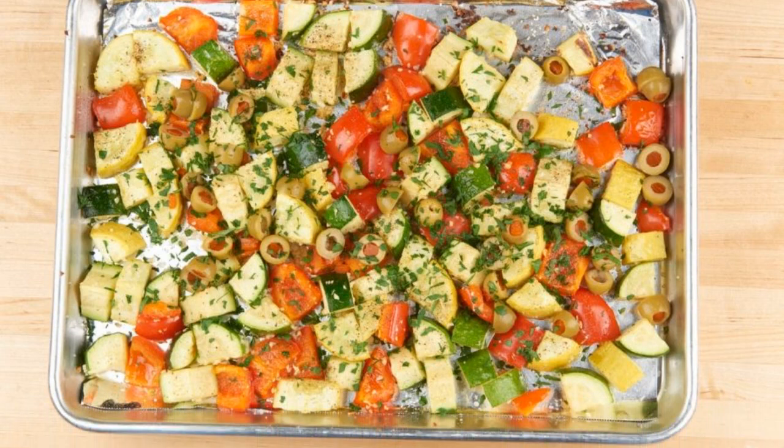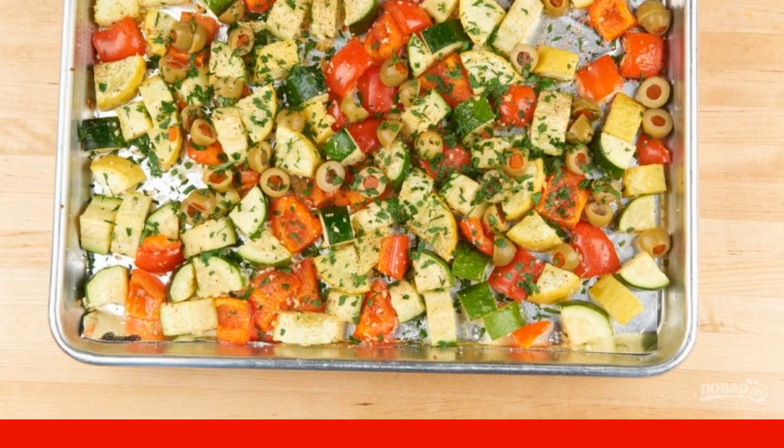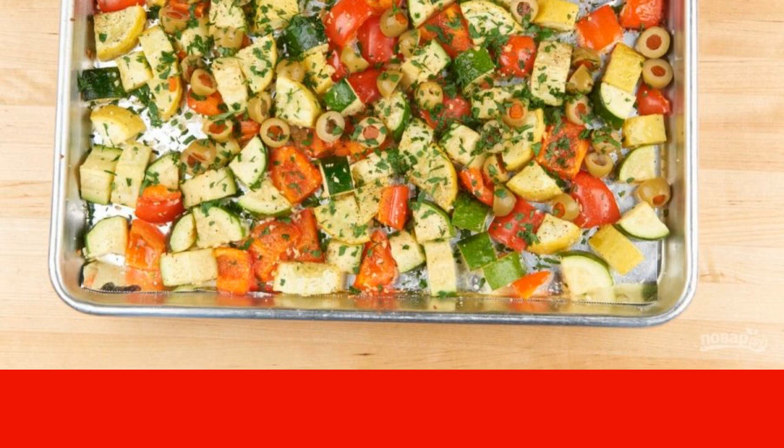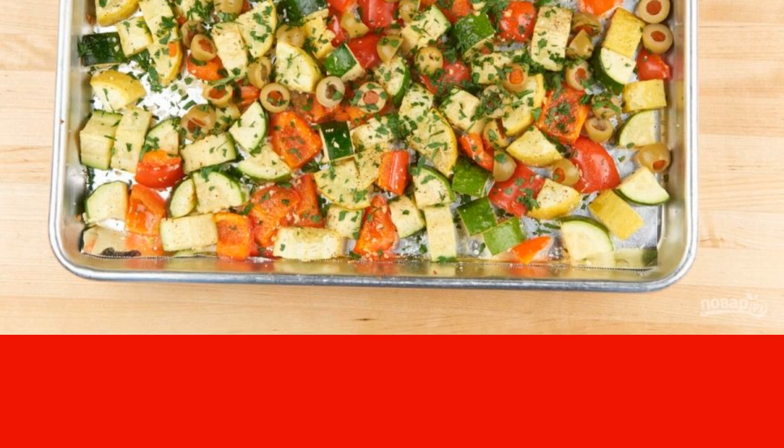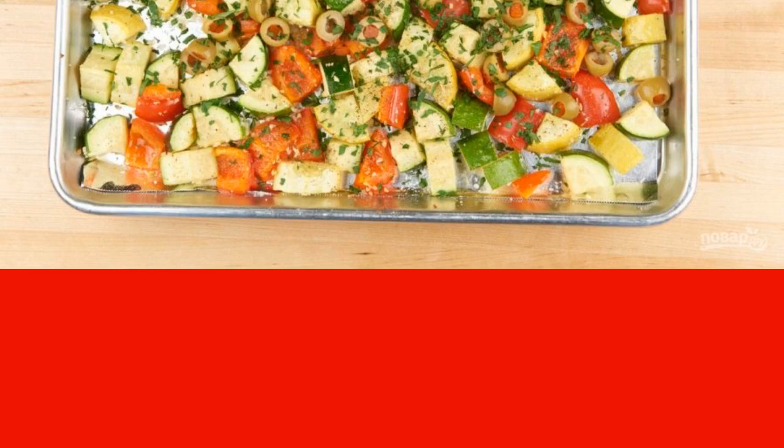Then transfer the vegetables to a baking sheet. Pour 2 tablespoons of oil over them. Add salt and pepper. Then put it in the oven for 22 minutes at 220 degrees. Then remove and add the olives with parsley. Mix it up.